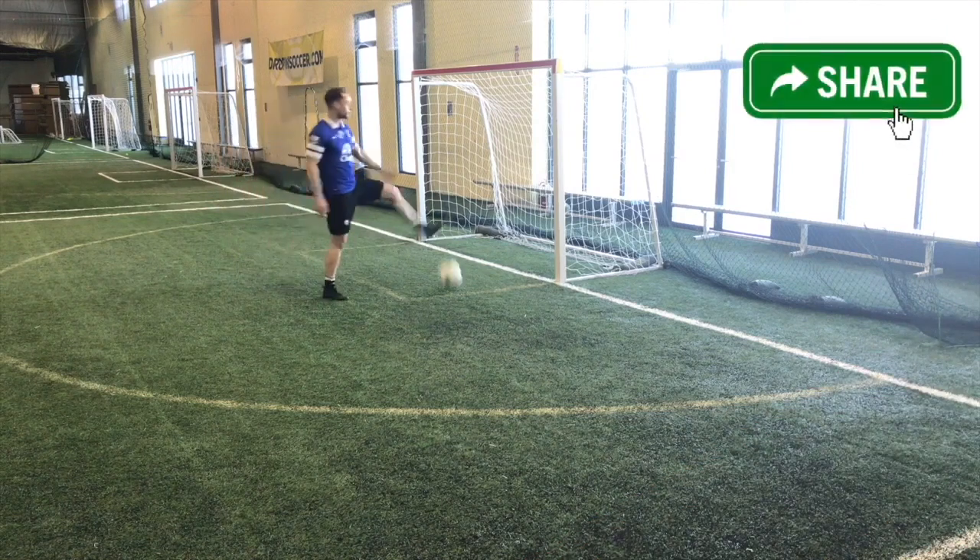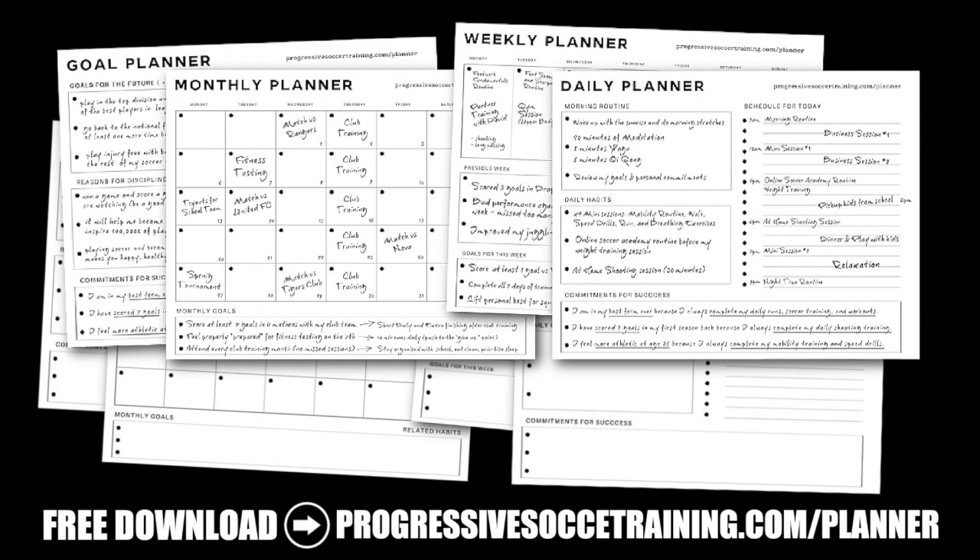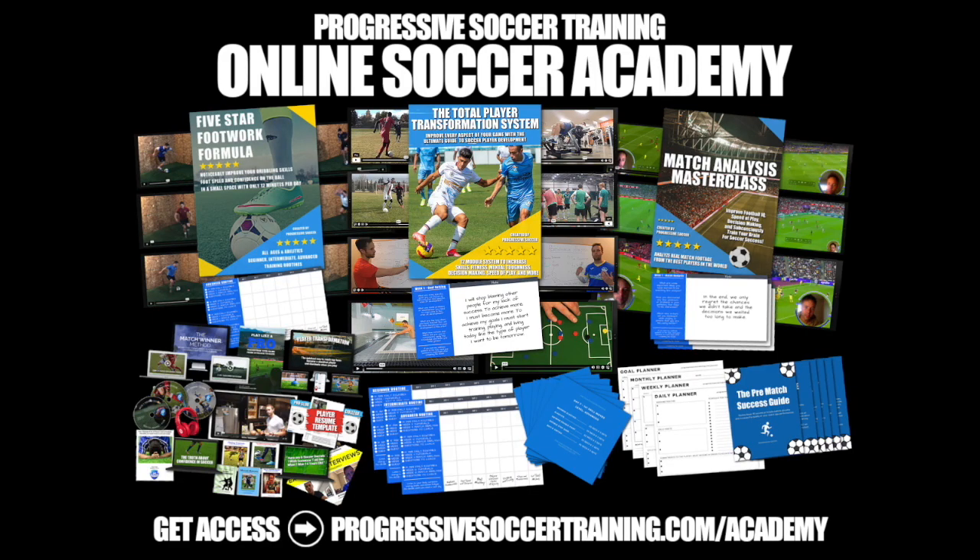These are some soccer shooting drills. If you like this content, check out the Soccer Success Planner — you can download it for free, there's a link in the description below. For advanced training, check out the Online Soccer Academy.